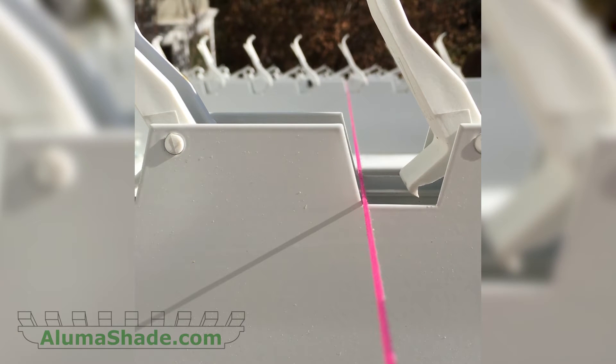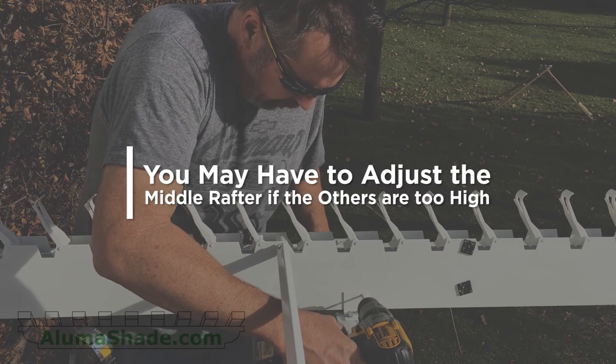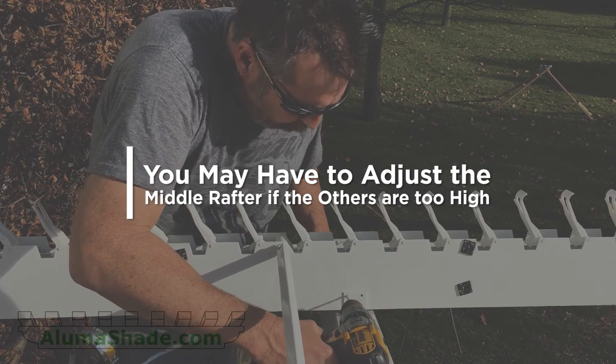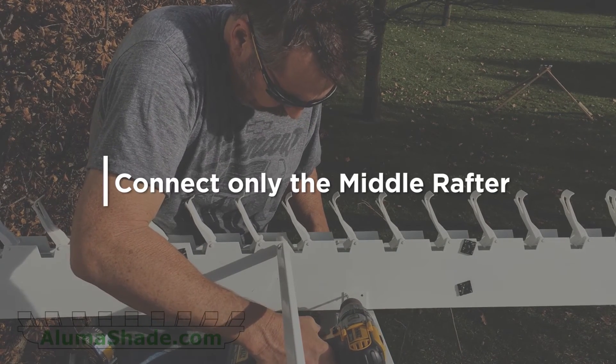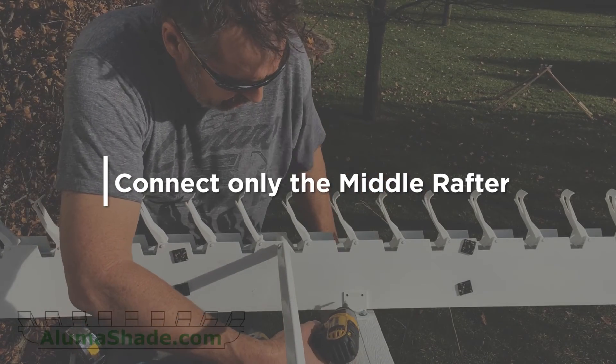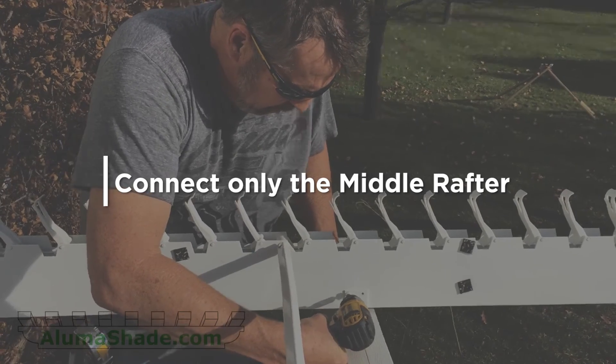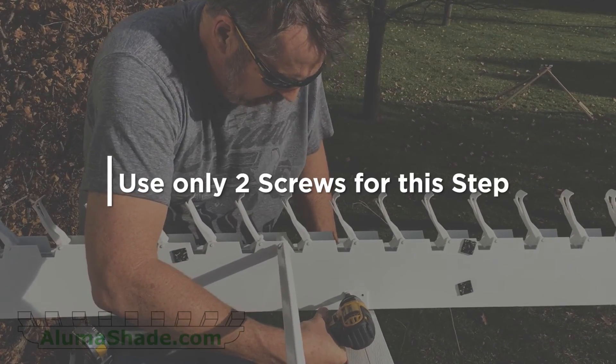You can move the rafter slightly up or down or from side to side to level and align the middle rafters with the outside rafters. You may have to adjust the height of the outside rafters if the middle rafters are too high. Connect only the middle rafter — the one with the crank or the motor — with only one screw to the bracket on each side and at only one end. Use only two screws for this step.